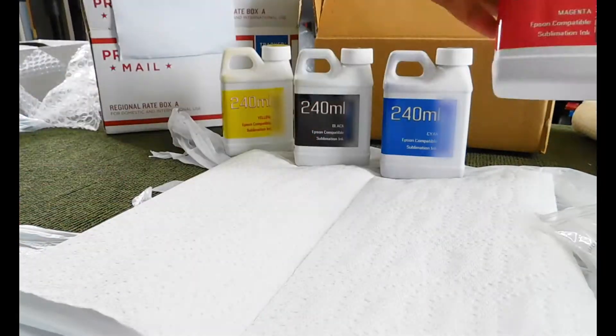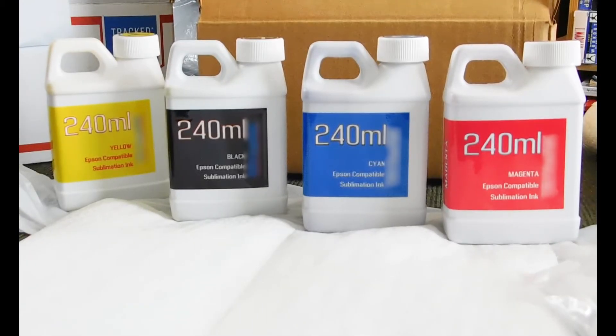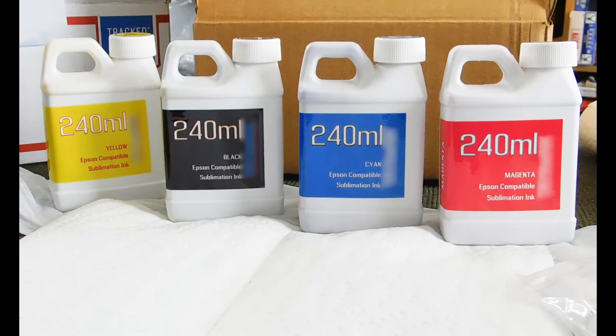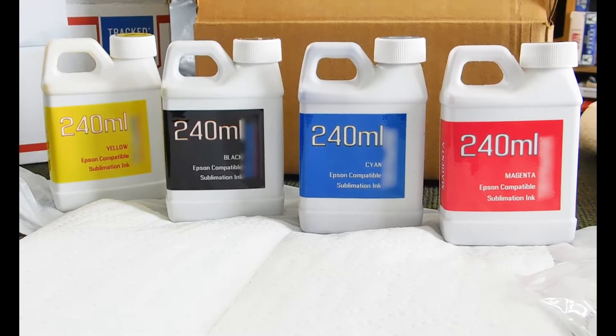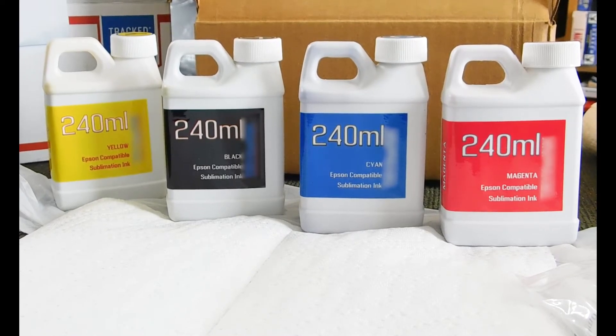You will have a few size options when you order your inks. You can get smaller kits to test how the inks from whatever supplier you choose works in your system, or you can get the bigger size like we did. That's so we can do plenty of experiments — aka goof up — without having to worry about reorders and wait time. And most times it's cheaper per milliliter to buy bigger.